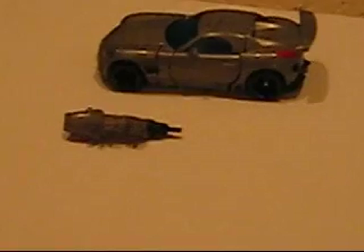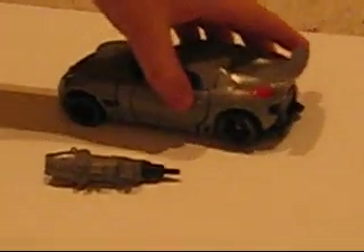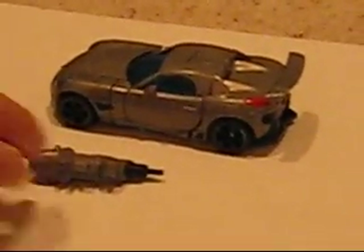Hey, this is Legomatic9, and today I'm reviewing another Transformer. Today it is Transformers Movie Jazz. It's not the final battle, but I indeed do have them.